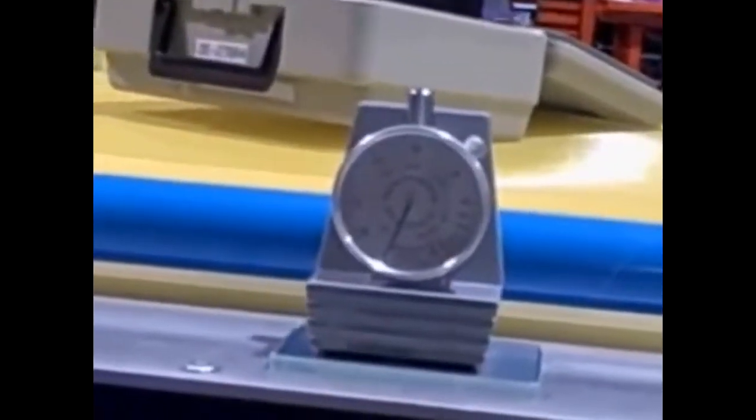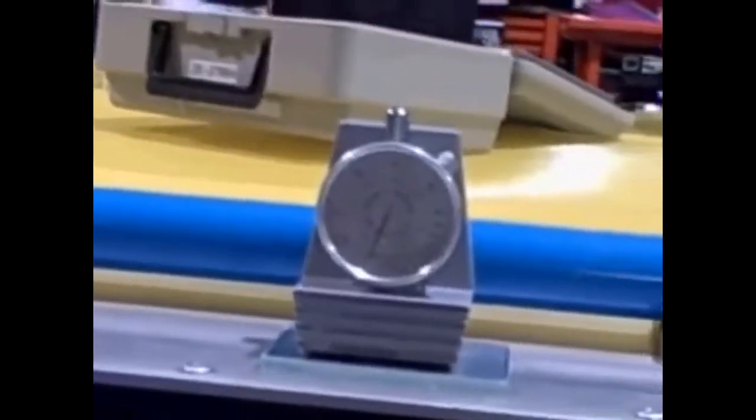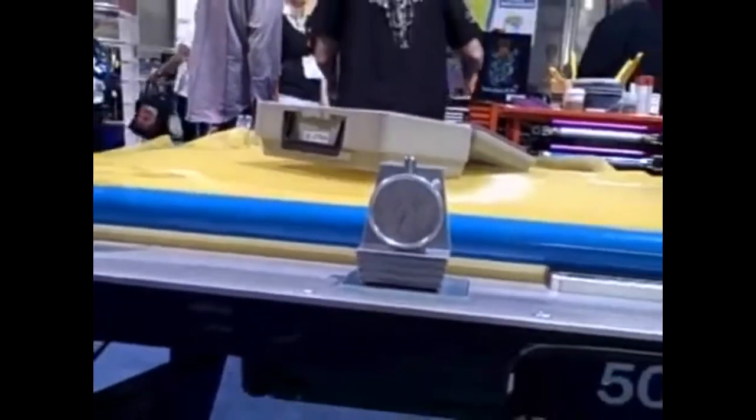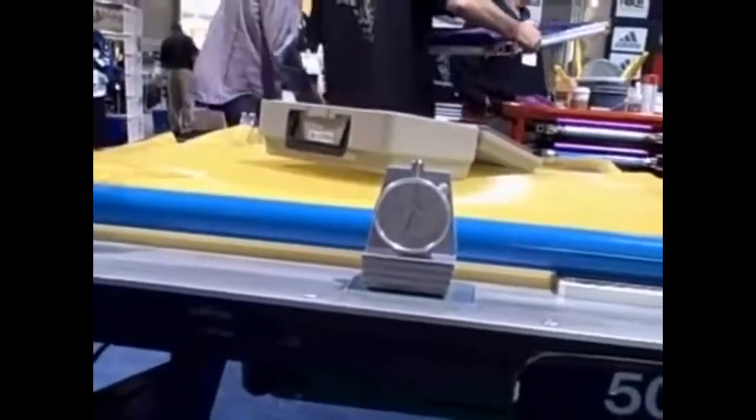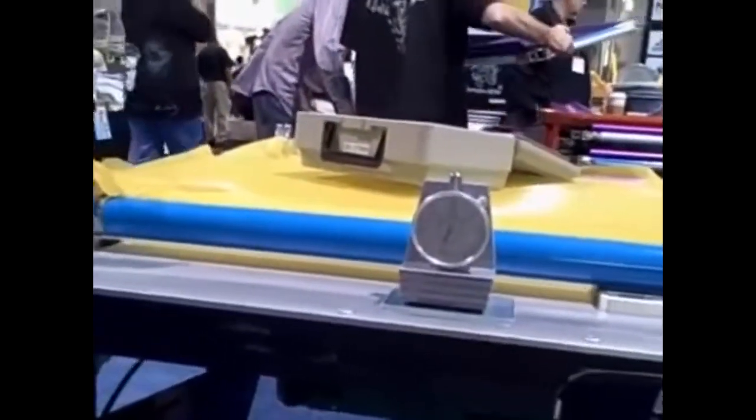Do these meters need to be sent back to the factory periodically to calibrate? Yes — depending on the amount of usage, if you're a large shop, we would suggest checking your calibration like I showed you every couple of weeks. And then send it back to Stretch Devices maybe once a year, and we'll get it right back to you.